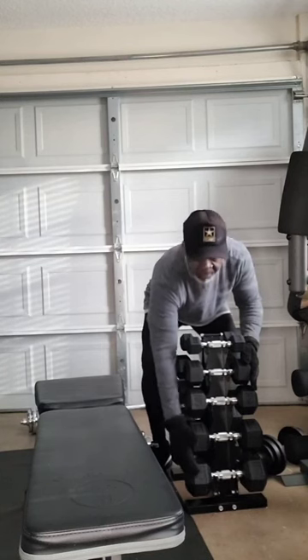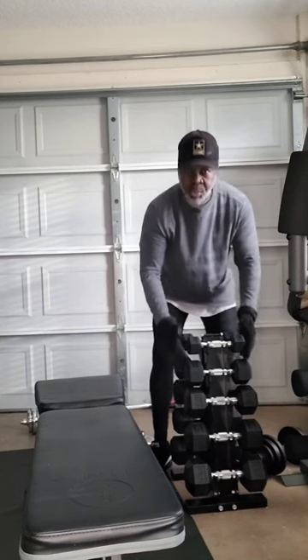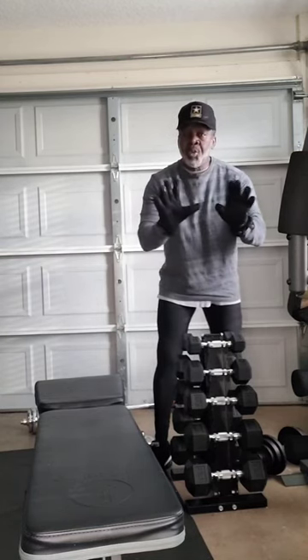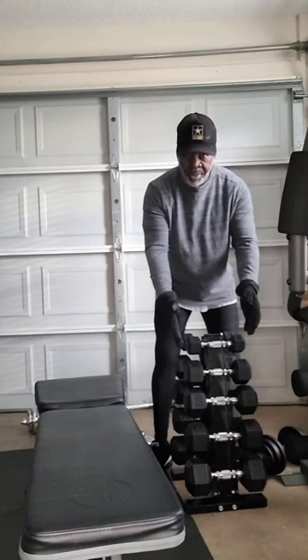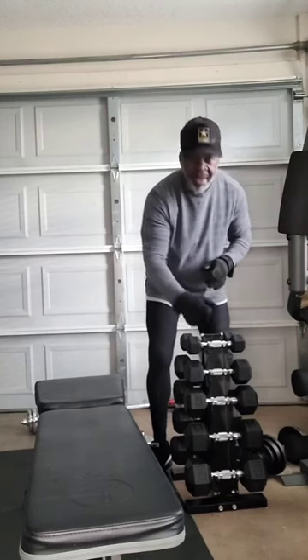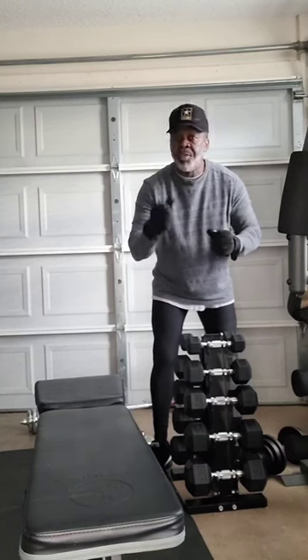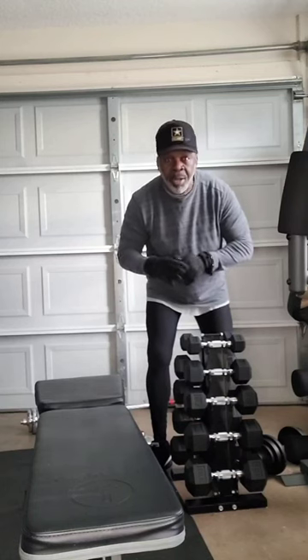My biggest dumbbell is 25 pounds, and it comes all the way down from there. It's up to you on how much weight you want to get. My highest is 25 pounds because if you max out on that and feel like you need 30 or 40, instead of running out and buying more, you just increase the reps. You're not going to do 140 reps — that's not going to happen.